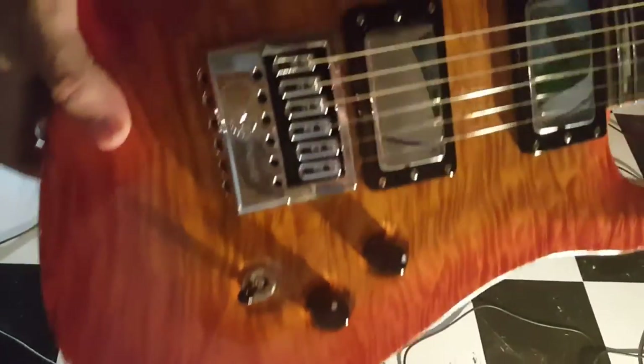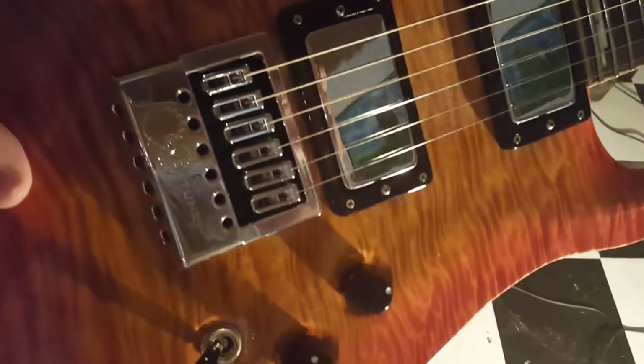I highly recommend you check them out — Perry Riggs, Slash L Guitars out of Richmond, Texas. Super badass. Let's go over to the pedal board.